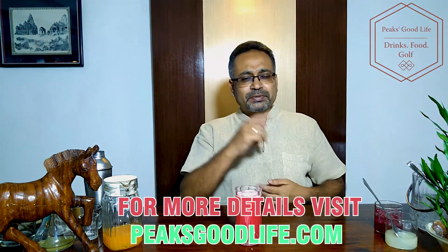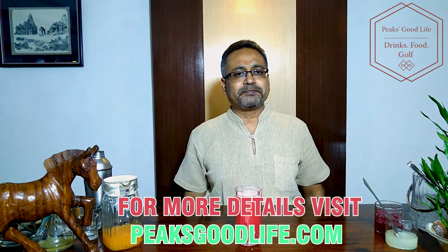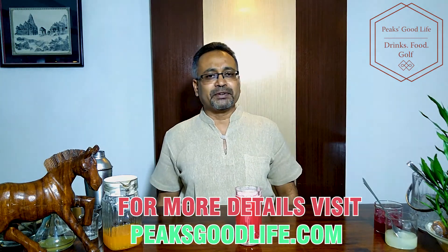Yum! Very sweet, fruity drink with a little bit of a tang to it. It makes for a wonderful afternoon drink for long parties. Thank you for watching — please subscribe to my channel, like it, and share it with your friends. Thank you!